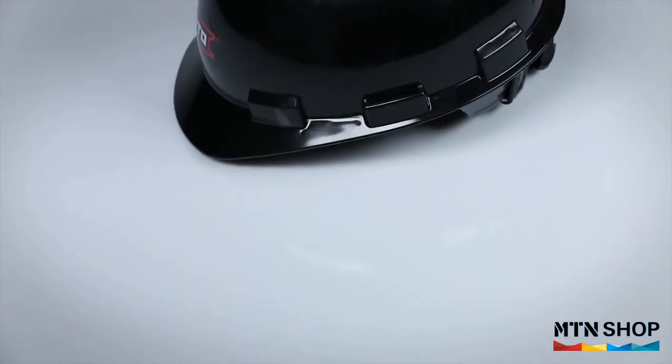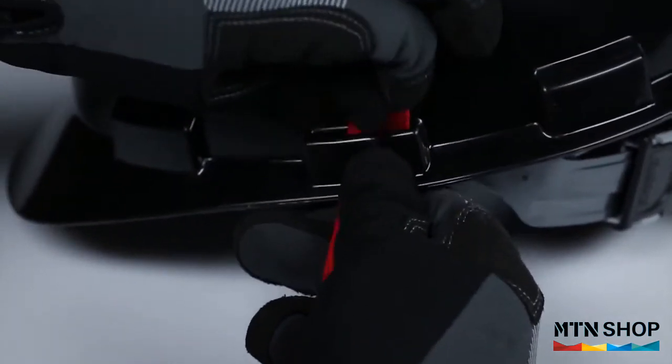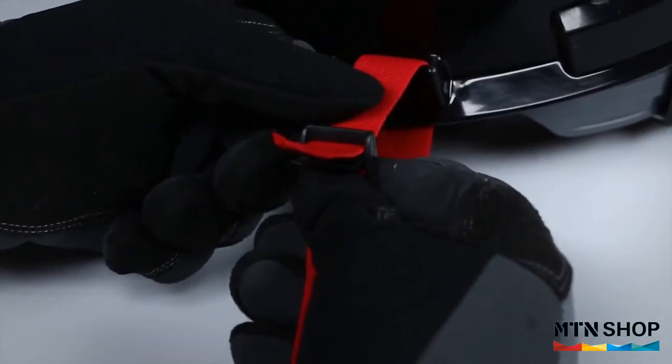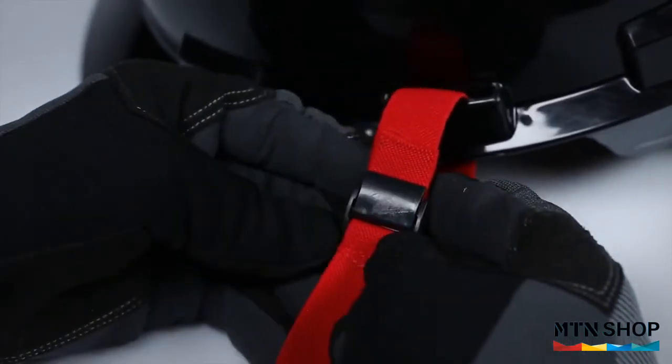To properly install your hardhat lanyard, slide the raw end of the stretchable webbing through the slot on the side of the hardhat. Then place the raw end through the opening of the cam buckle. Make sure to adjust it to the desired length, and then press down on the cam buckle to lock the webbing in place.